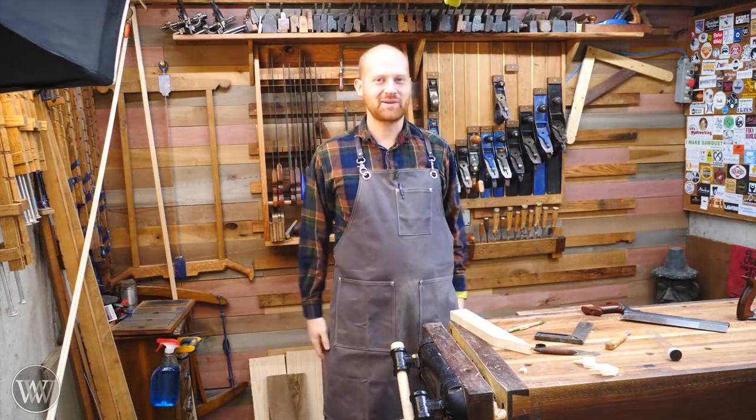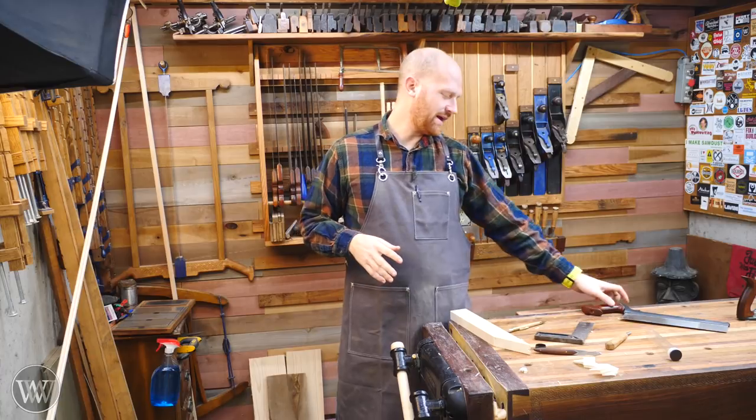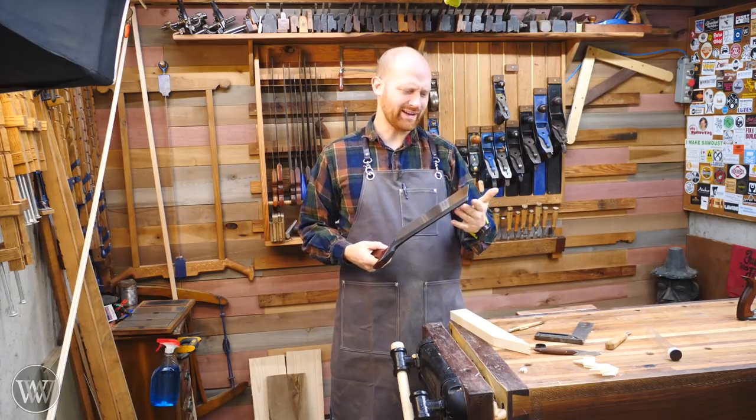Hey y'all, I'm James Wright. Welcome to my shop. Now in the last video, I had two different people ask me: what is a knife wall?